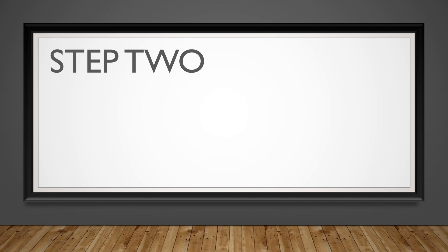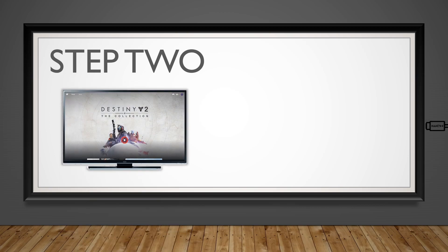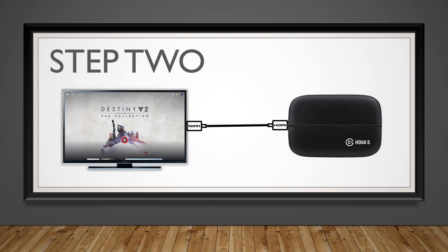Step 2: Plug the cable from your HDMI TV connection into the output on the Elgato capture card.